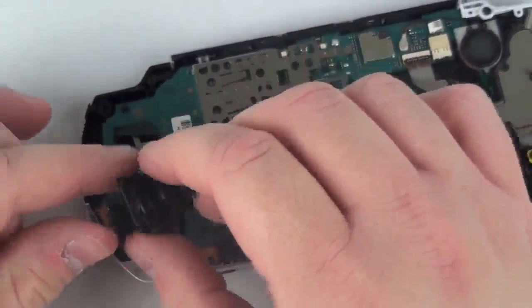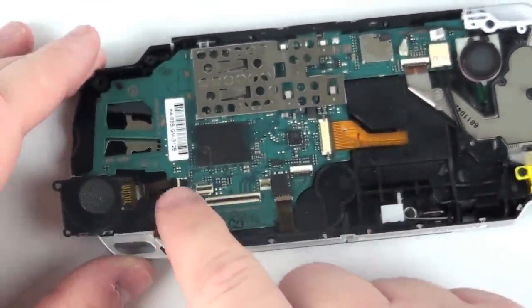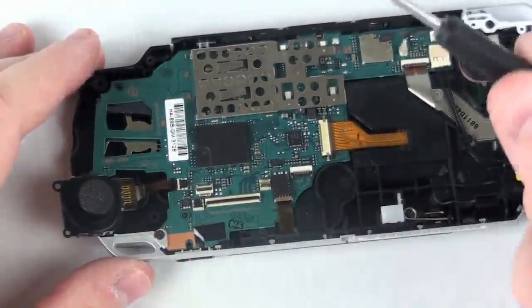Now, to remove the analog stick itself, you will only need to remove the ribbon cable from the logic board. This is held in with a flip block connector.